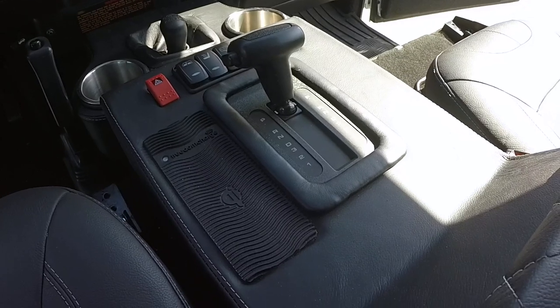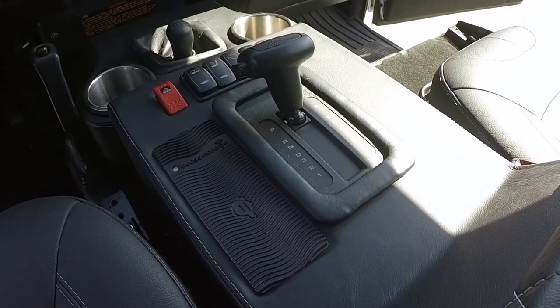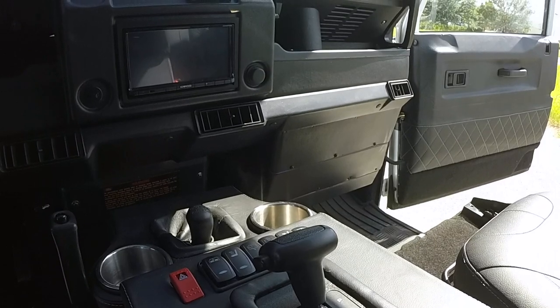With our custom center console, Project Iron Horse is also equipped with wireless charging as well as a Kenwood infotainment system.